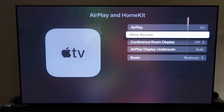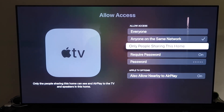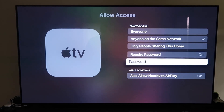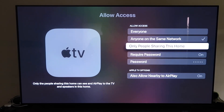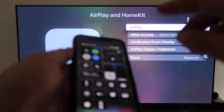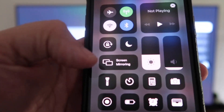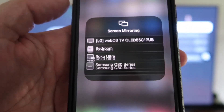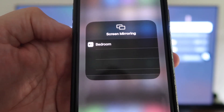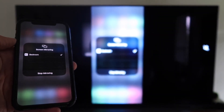On the Allow Access setting, you have options: Everyone, Anyone on the Same Network, Only People Sharing This Home, or Require a Password — choose based on your preference. Make sure AirPlay is on. Then grab your iPhone, unlock it, and swipe down from the top right corner to bring up the control menu. Tap Screen Mirroring — it automatically recognizes the nearby Apple TV. Tap on it, it starts to think, and voilà, it's mirroring right to your TV.